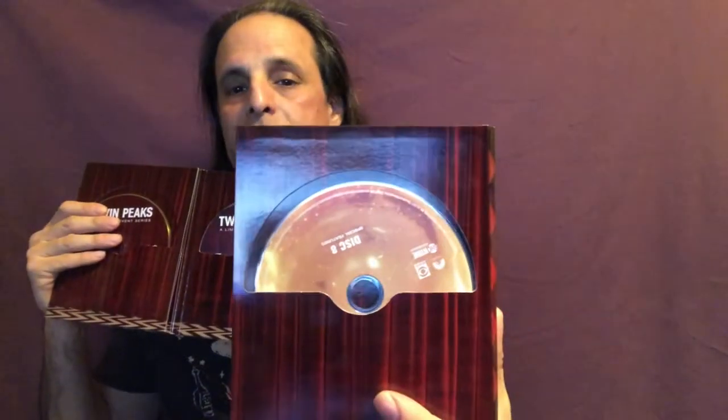All of these discs comprise the entire series. There is a disc in the front and another gold disc on the back. This set features eight discs, and there are bonus features on some of the discs, not all of them, but then there is an eighth disc that is all bonus features — I'll get to that one in a moment.